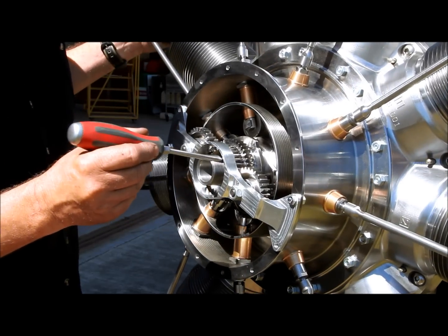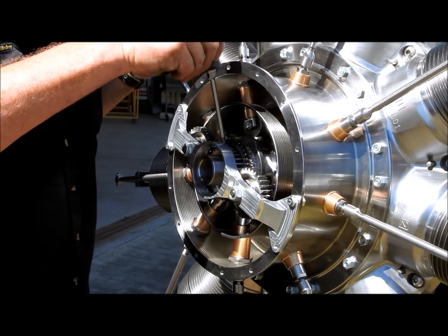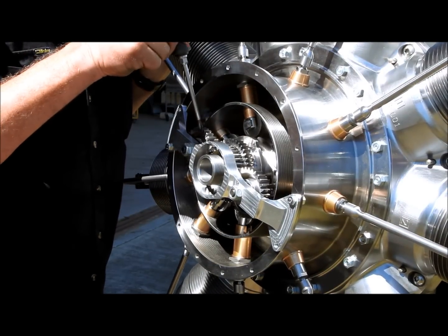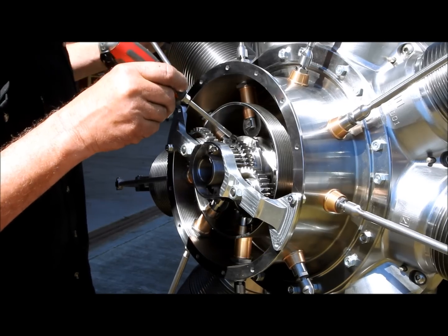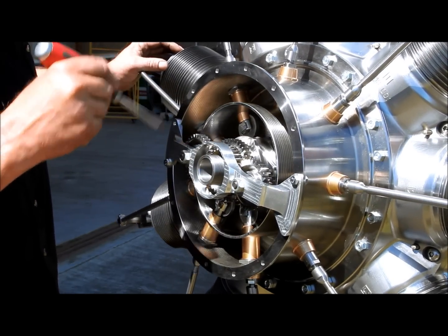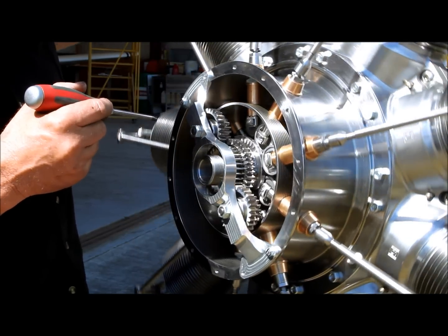On the front of the crankshaft here we have a timing gear. That is fixed, and that is driving these two idler gears on the outside here. In behind that idler gear is the smaller gear. We have a ratio of 1 to 2 on the gear that's driving this cam pack around. The cam moves in the same direction as the engine but at half the speed, and that's how we get our timing for our valves.